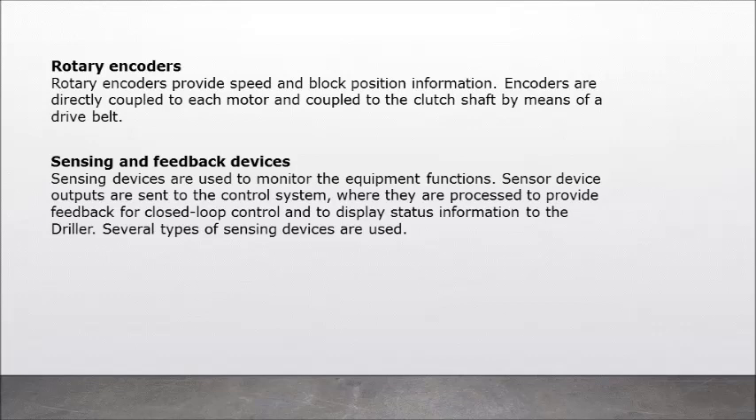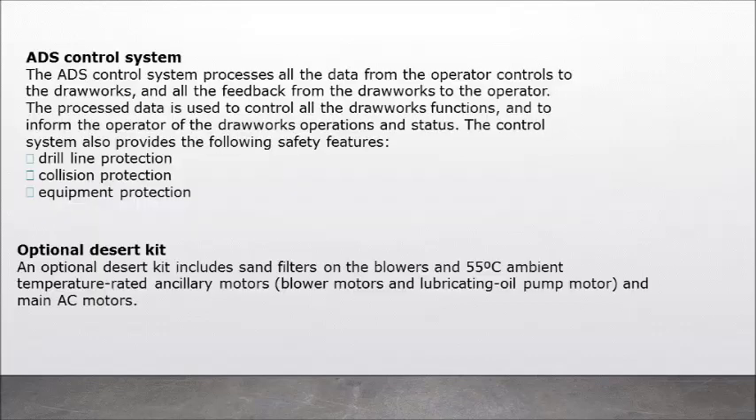Rotary encoders provide speed and block position information. Encoders are directly coupled to each motor and coupled to the clutch shaft by means of a dry belt. Sensing and feedback devices: sensing devices are used to monitor equipment functions. Sensor device outputs are sent to the control system where they are processed to provide feedback for closed-loop control and to display status information to the driller. The ADS control system processes all the data from the operator controls to the drawworks and all the feedback from the drawworks to the operator, controlling all drawworks functions and informing the operator of operations and status.